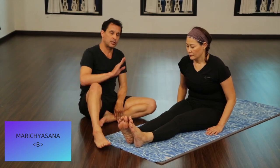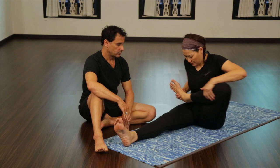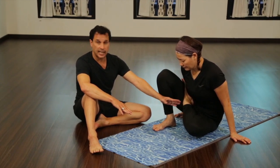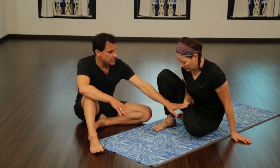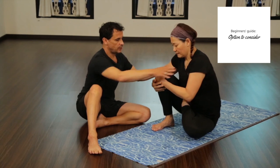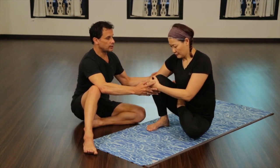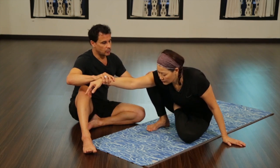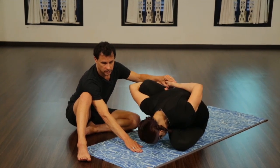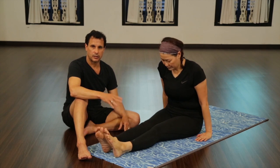When we do Marichyasana B, the position is exactly the same. The only difference is now we're going to put this foot into the lotus — left foot into the lotus — and then bend this knee. For some people, this may be it; that's the end of the pose. Depending on what their half lotus is like, this may be all they do. If so, take two hands and sit up. They just sit like that until such time where the lotus feels relaxed and they feel like they can slowly move more forward. Otherwise, the exact same action is taking place — hand back, then head down. That is Marichyasana B.